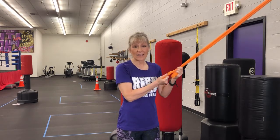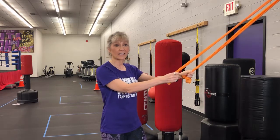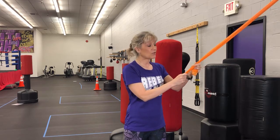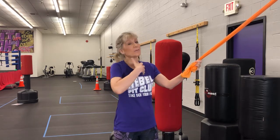All it takes is a light resistance band and a little bit of muscle. You're going to take a band that is light in weight. The lightest resistance bands might be red or yellow in color. Today I'm using an orange one that's pretty lightweight. You never want to use a really heavy one for this exercise, especially if you have stooped posture — you're not going to be able to do it.